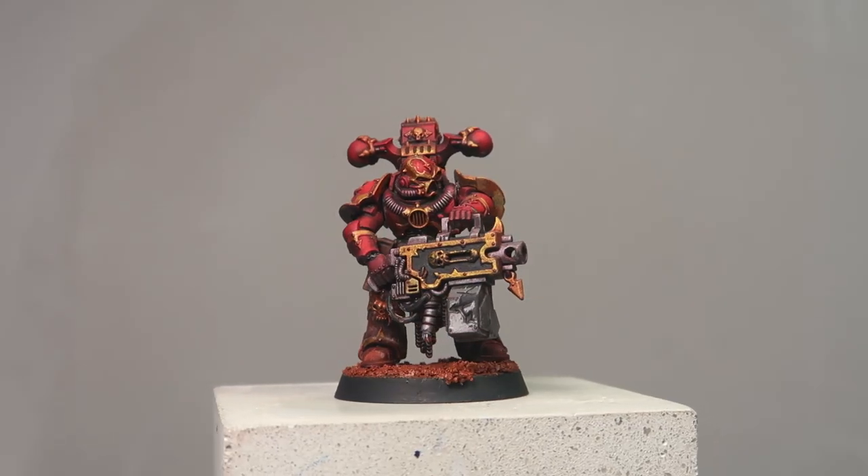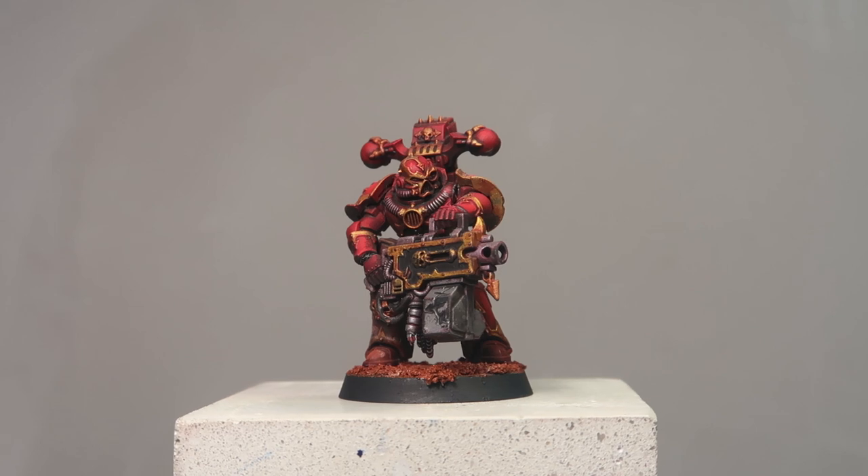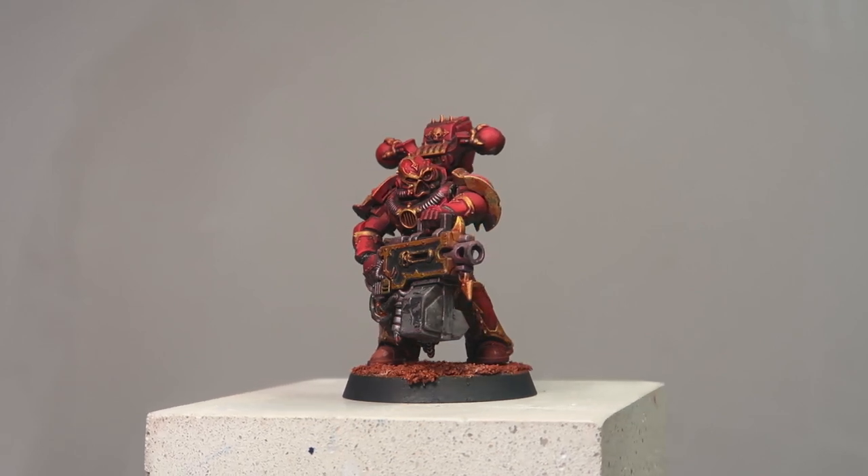The red armour is really popping here, and I hope you learned something about painting red armour. Next up, we're going to be painting the Slaanesh Marine. Now that the Khorne Berserker has been completed, let's move on to paint the Slaanesh-tainted marine — or rather, the noise marine.